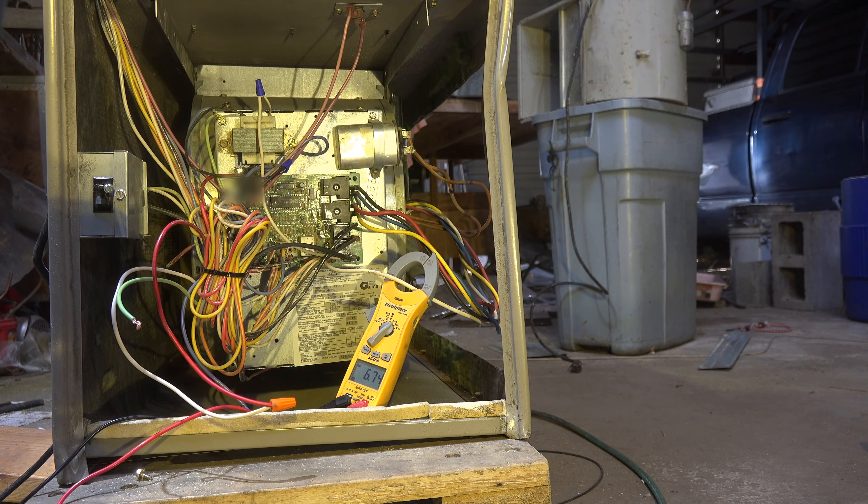I would check it in all modes. Fire up the furnace and check the amp draw then — jump it out or set the fan switch to on. You are also listening for any metal noises. If the blower hits the housing at any point you're going to have to take it out and do it over again to be sure it is lined up properly.